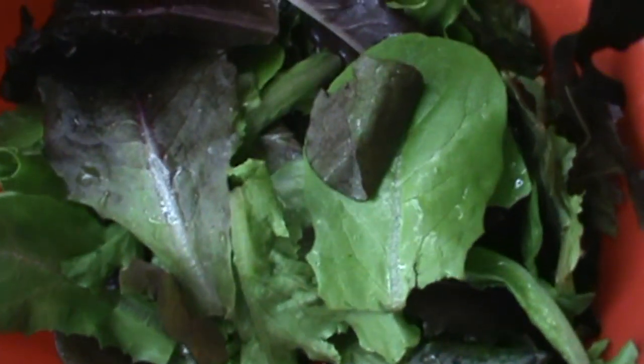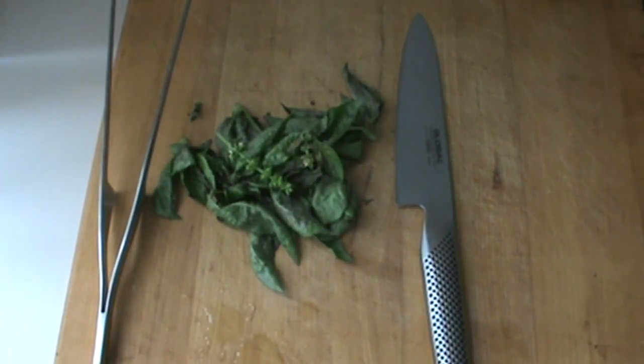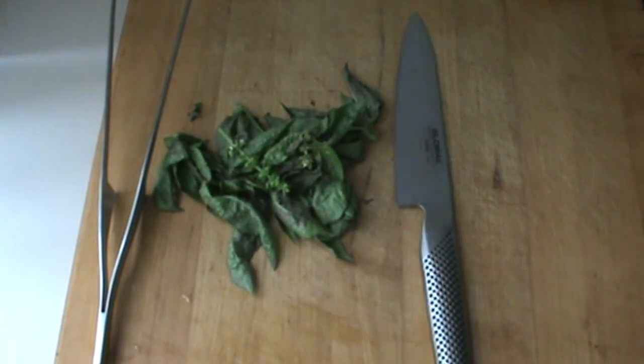Hello, Chef here. I had a request for a baby greens chopped salad. I decided to make a high protein version of this chopped salad and share it with you. So here we go, follow along.